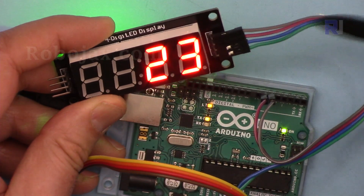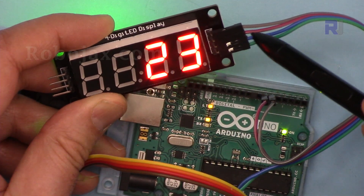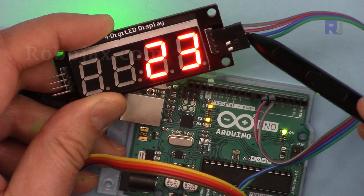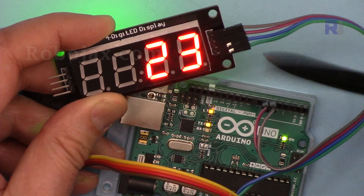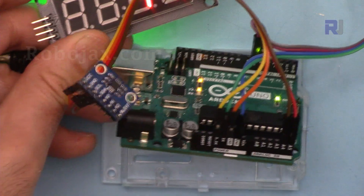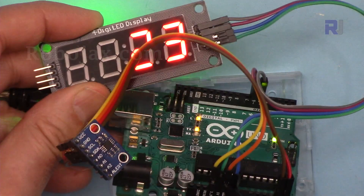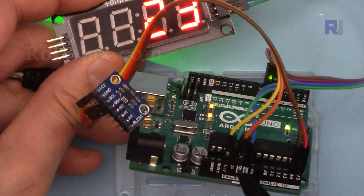For the TM1637 LED display: the clock using a brown wire has been connected to pin 5, the purple wire is the digital in/out connected to pin 6, blue is ground connected to the Arduino ground, and green is 5 volts connected to 5 volts on the Arduino.